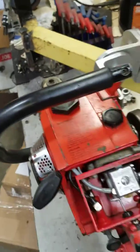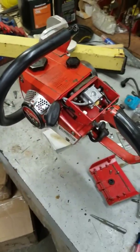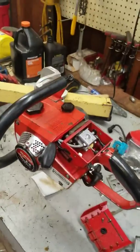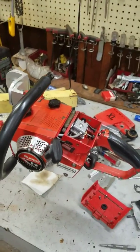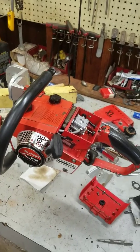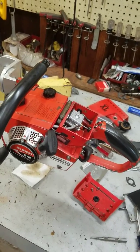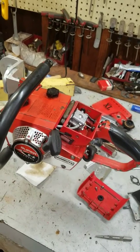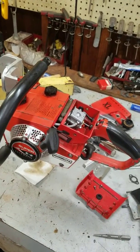Hi everybody, welcome to Leon's Chainsaw Parts and Repair. We're looking at a Super Easy for Gary — this was sent in. He'd done some work on it but it wasn't revving right. It would idle okay, but when you'd rev it, it would die out. So we went through and put new crank seals in it, just on principle.